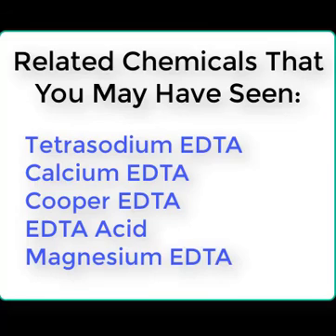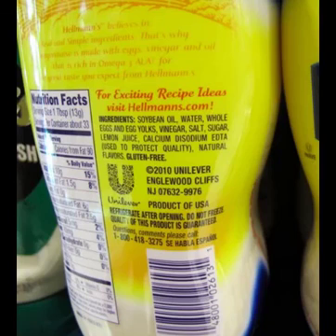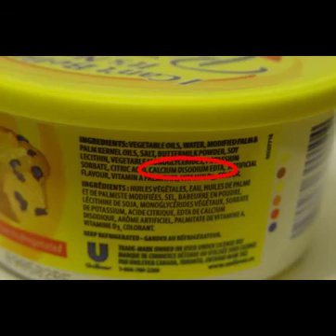Here are some common forms of EDTA that are widely used in the consumer marketplace. Now let's play a game — I'll show you the ingredient list of a product containing EDTA and you guess what the product is. So how about this one? And this one? Children's Advil. This should be easy. Dove Soft Soap. And we saved the best for last — I Can't Believe It's Not Butter.